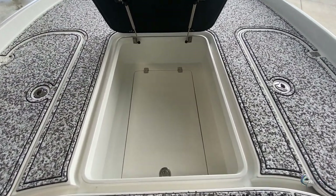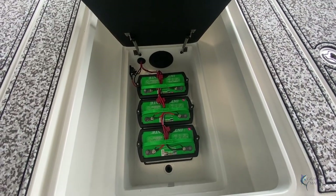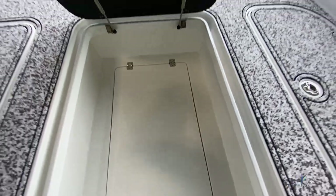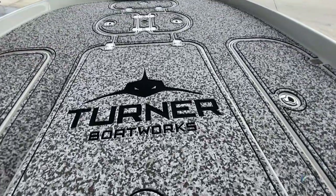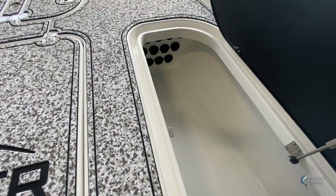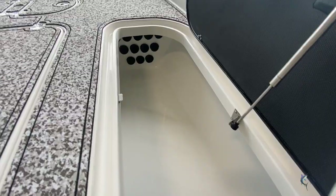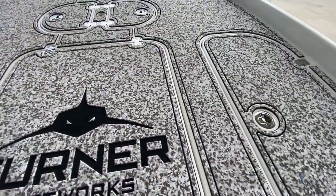Underneath the center box you have access to your trolling motor batteries if you ever need to get to them to change one out or do anything under there. On the starboard side, this box is a rod locker — you can fit a bunch of rods in here, or use it as a storage box as well.